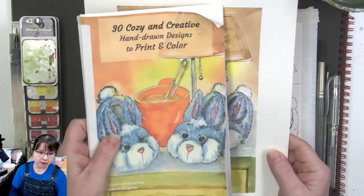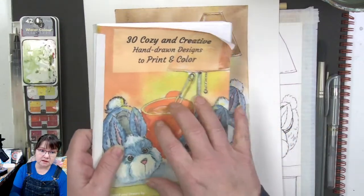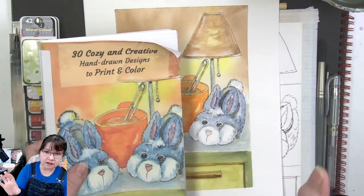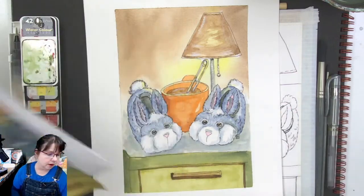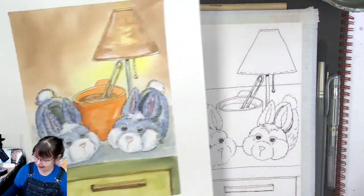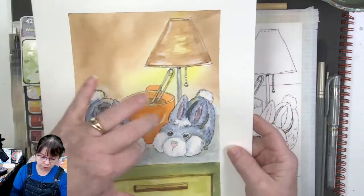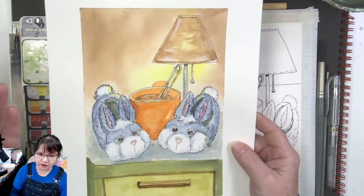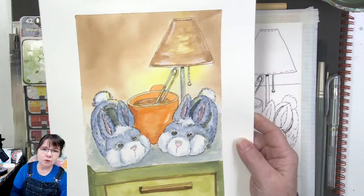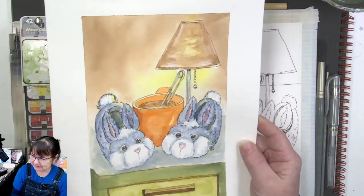I actually did this as a printout from the book. If you want to paint along with me, you can download this book from Teespring — it's the 30 Cozy and Creative Hand-Drawn Designs. The link is pinned at the top of the chat and also down below in the more information box. I have this on my top-down screen as the insert so you can see the color way I chose. You could do pink or purple bunny slippers.